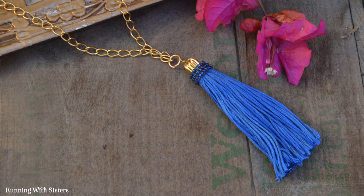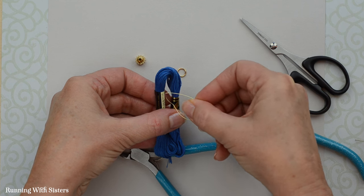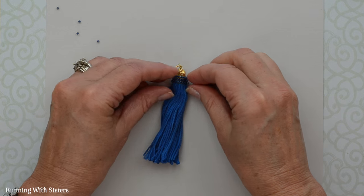Hi, I'm Kitty and I'm Jennifer and we're the O'Neill sisters and we're going to show you how to make an easy tassel necklace. Tassels are so trendy right now and we've got a super easy way for you to make them out of a skein of embroidery floss. We'll also show you a way to glitz it up a little bit with a band of seed beads. So let's get started.